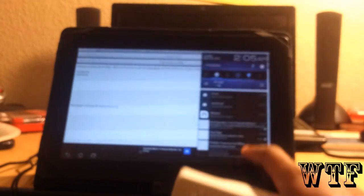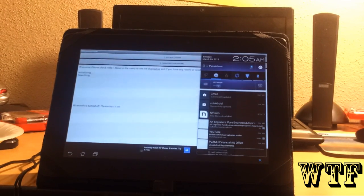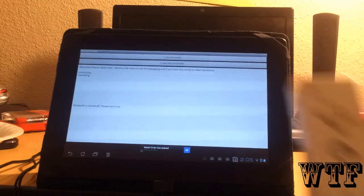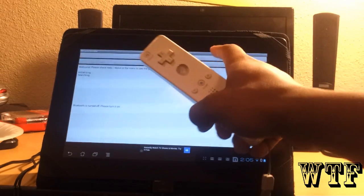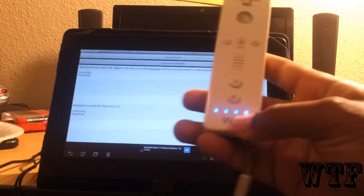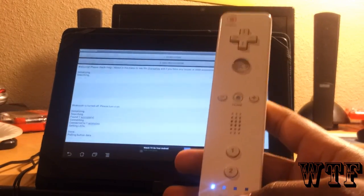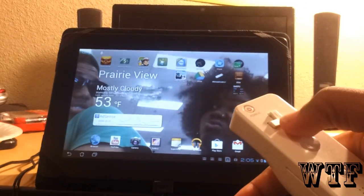Oh, I forgot — Bluetooth needs to be turned on. Alright, now it found the Wiimote. So now you can control the tablet.